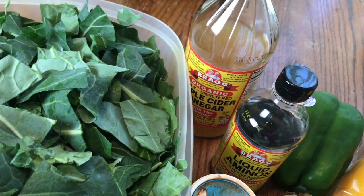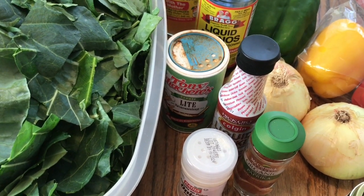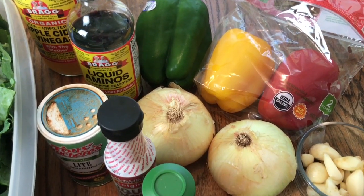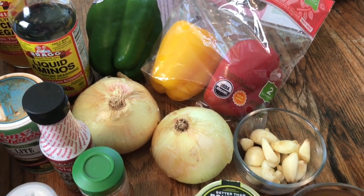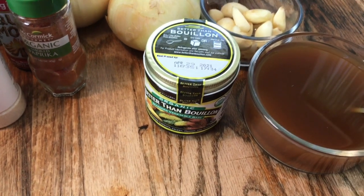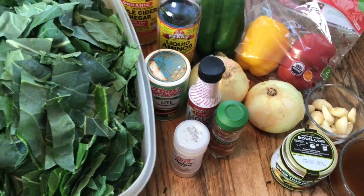I'm going to use some liquid aminos, some Tony's Chachere's, onion powder, smoked paprika, and just a couple of splashes of liquid smoke — not that much, just a little bit. For my seasoning vegetables I have all three colors of bell pepper. I love using the colors of bell pepper to bring out color in my greens, two big onions, two big heads of garlic, and about a cup and a half of broth made with my organic Better Than Bouillon veggie base — two big tablespoons of the veggie base with just a little bit of water.